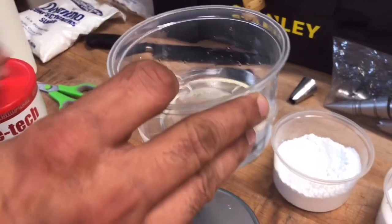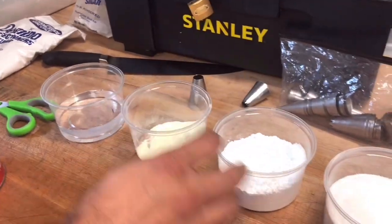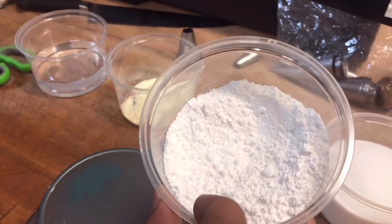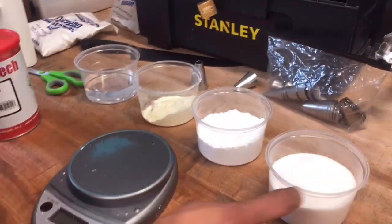We have H2O 175 grams, we have here 25 grams of egg white powder, and here we have 100 grams of powdered white sugar, and we have here the granulated white sugar, 300 grams. And we have to cook these together.